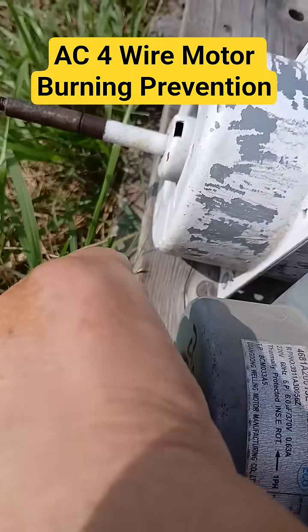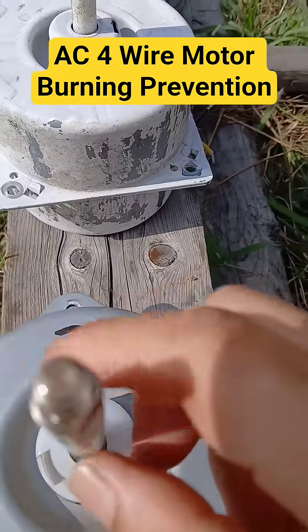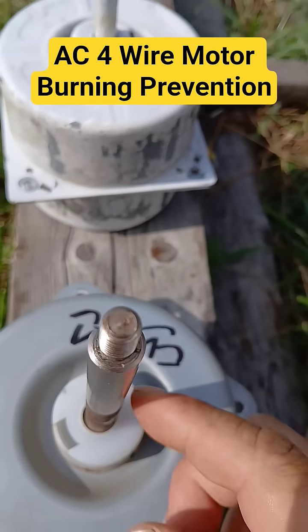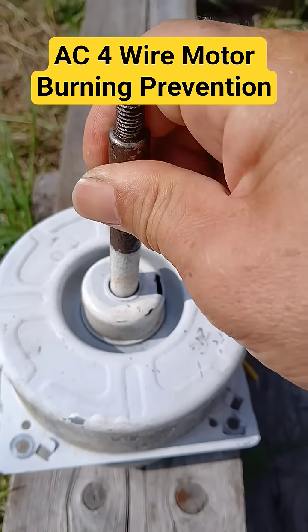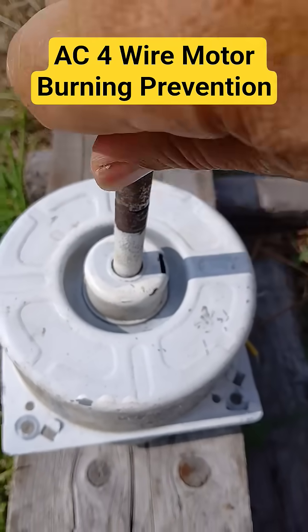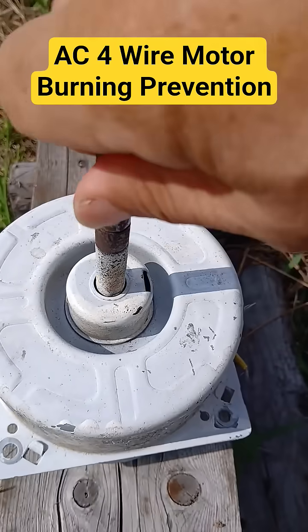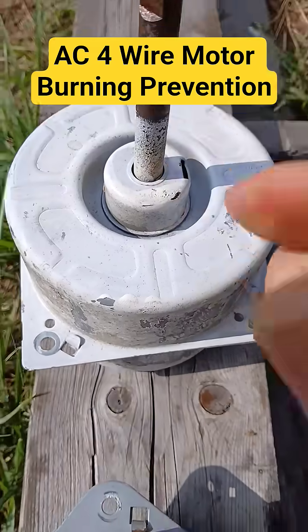You have to know this, and you can detect whether the motor is okay or not. Once you rotate the shaft, if it rotates smoothly it's fine, but this one feels very hard. You can try to rotate it but it's very reluctant. That's how you can distinguish if the motor is okay or not.